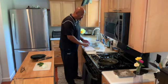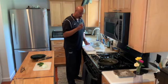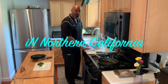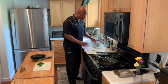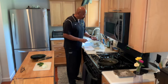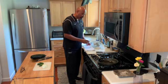Before we get to the recipe, I will attempt — note I say attempt — to show you how to open an oyster, although this technique will not be used today in our preparation of oysters Rockefeller.